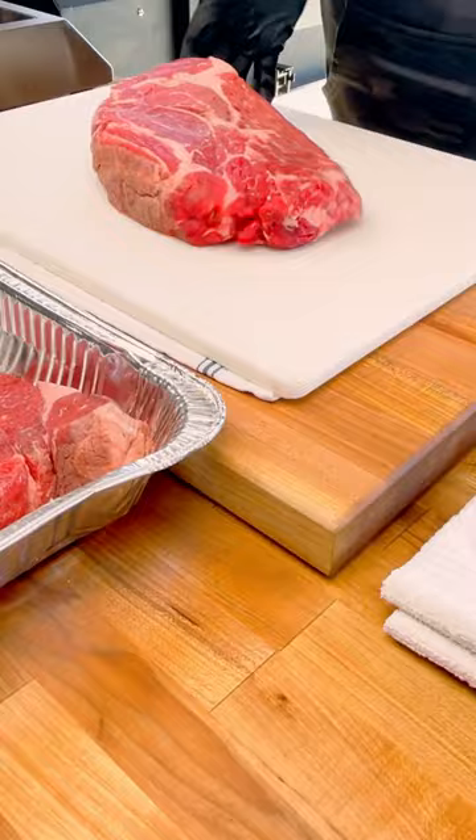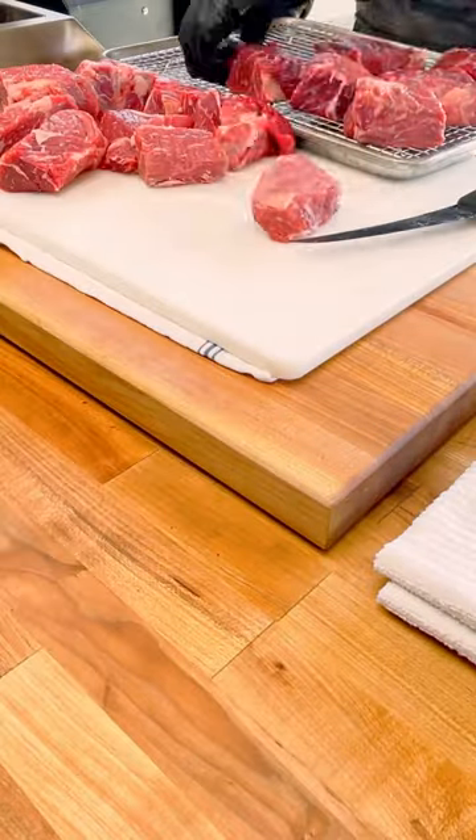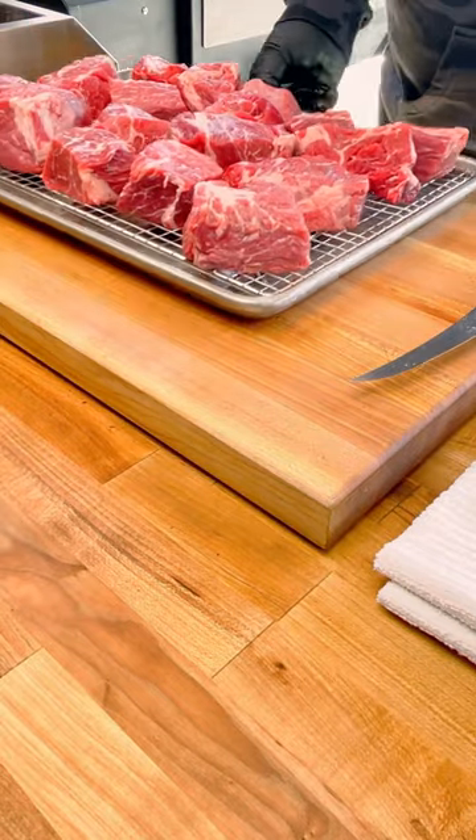Let's get started — we're going to make a rub. Time to season up our meat. We want bark to form all over this meat.